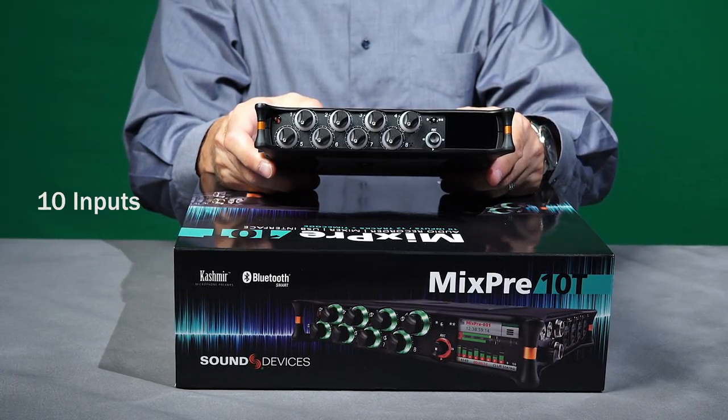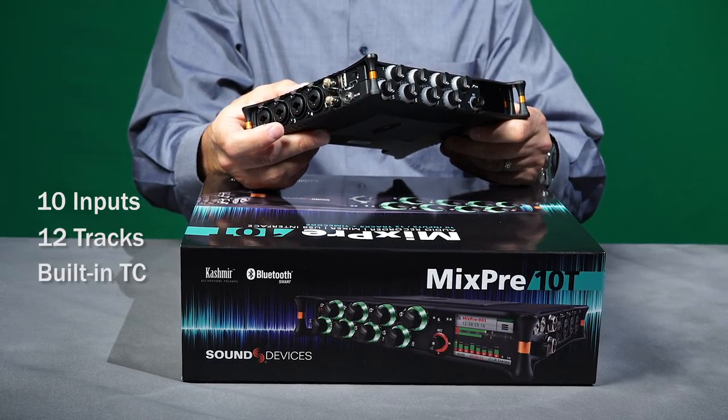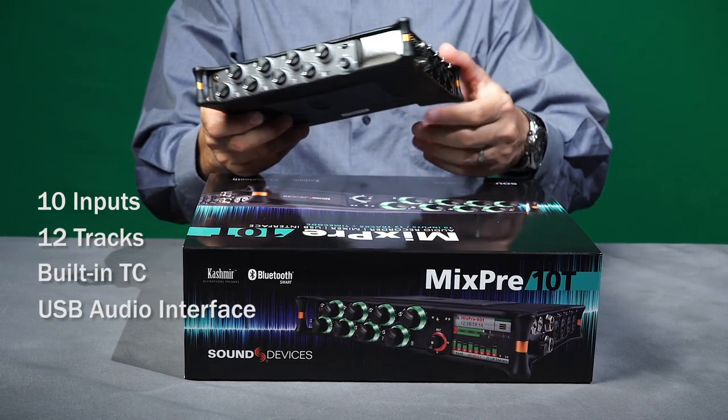It offers 10 total inputs, records 12 tracks, has built-in timecode with a timecode generator, and it can operate as a USB audio interface.